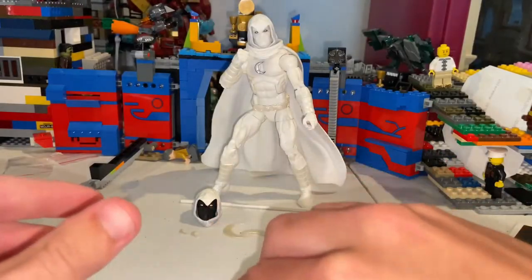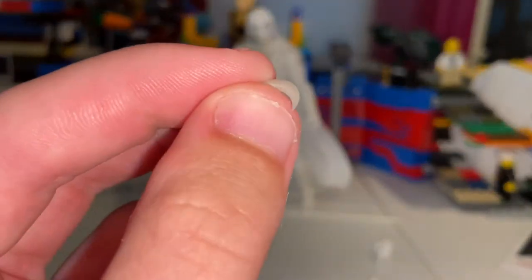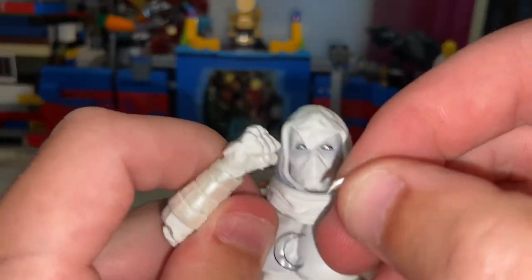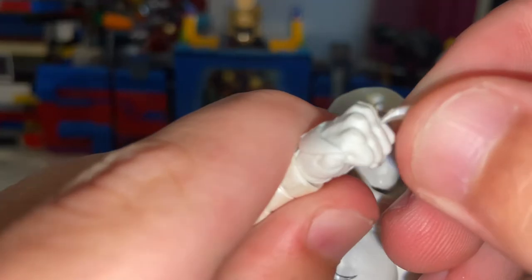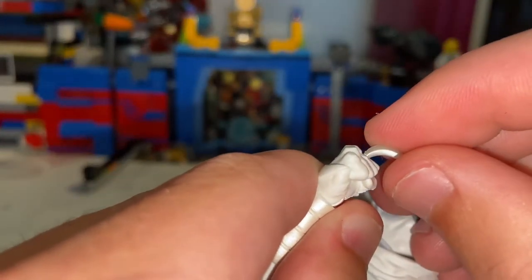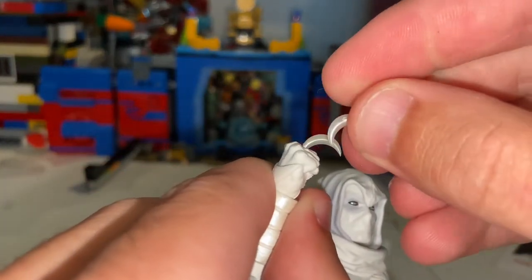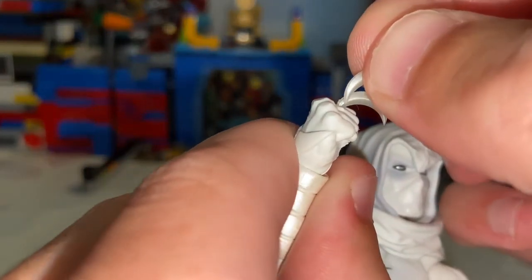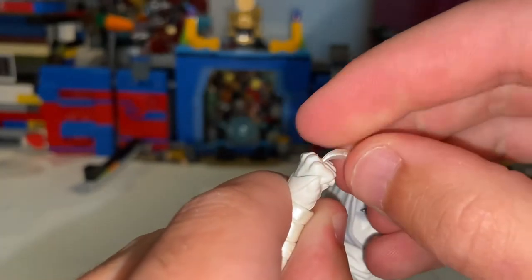He comes with three of these smaller daggers, which everyone tends to lose. And this is where I'll get into why everyone doesn't like these so much. The reason those slots are there in the fists is because you can slide the daggers in. Let's see if I can get all three of them in there.